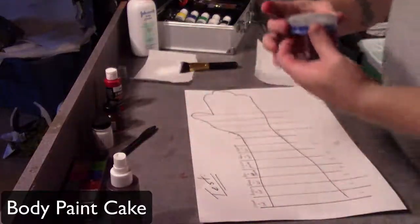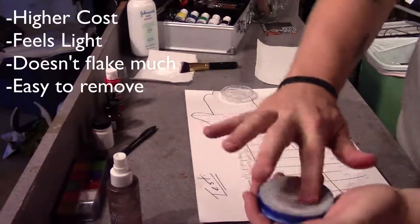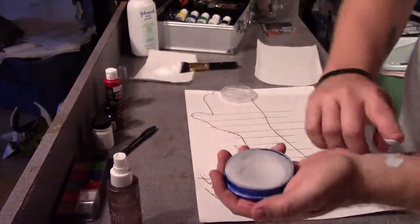Now we're going to move on to a body paint cake which is made by Snazaroo. It's a little higher cost, it feels really light on the skin, it doesn't flake too much, and it's pretty easy to remove.